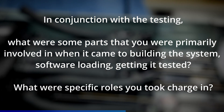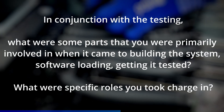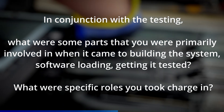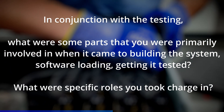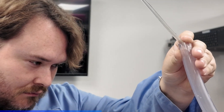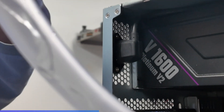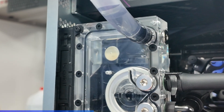In conjunction with the testing, what were some parts you were primarily involved in when it came to building the system — software loading, getting it tested? So the actual build: once we got everything, I did a lot of the initial air testing because we want to test the components to make sure they're actually good before we incorporate them into a water loop. Most of the build process was split between me and Zach. It's a long build — when you're talking about 30 hours or something like that, it helps to have two people working on it.